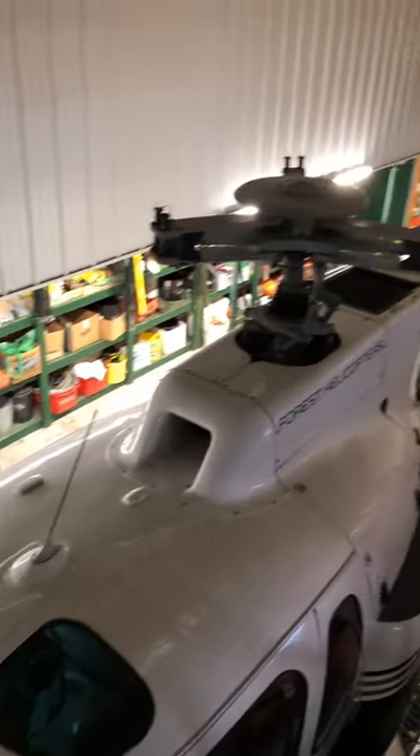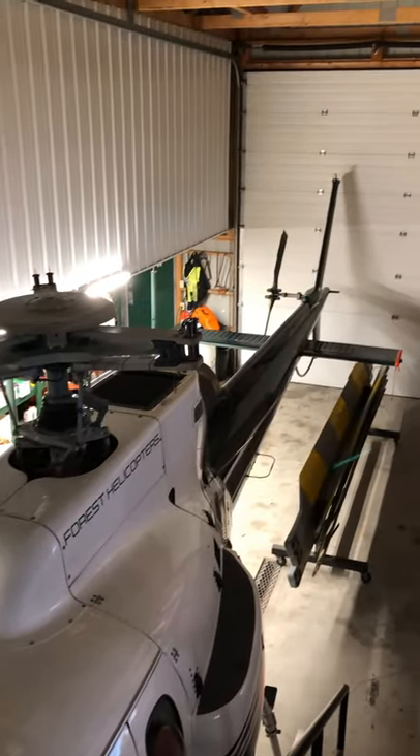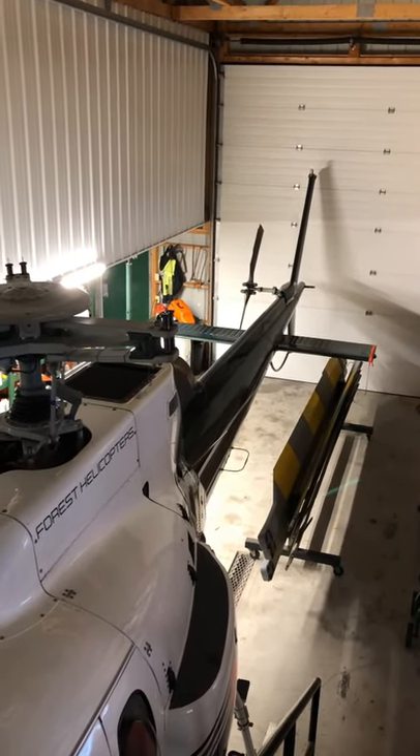Hi, I'm Rick from The Pilot Teacher. If you're wondering how small a space you need to fit an A-star helicopter, I'm going to show you right now. If you think about buying a helicopter, you can actually fit them into really small spaces once you take the blades off.